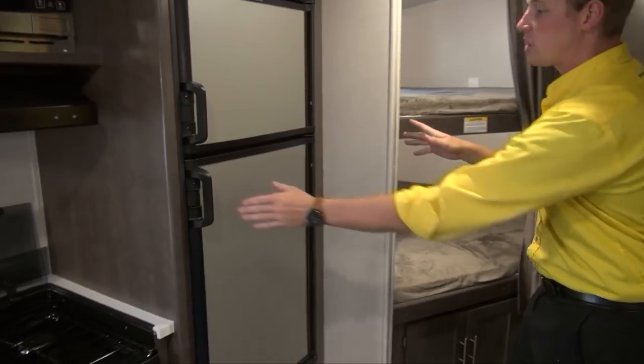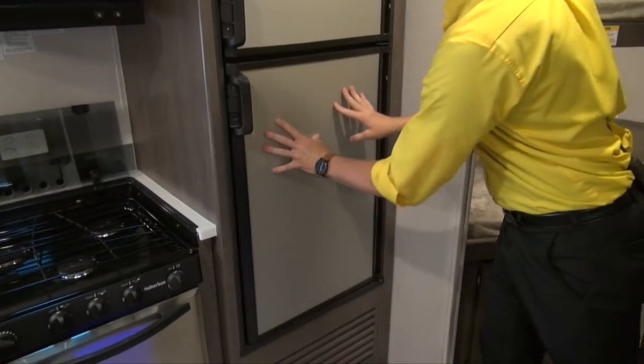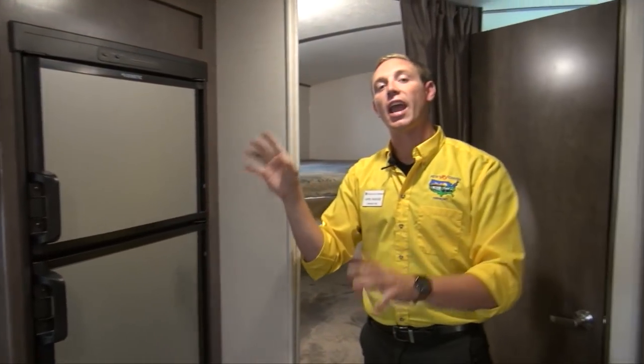Back further you do have a six cubic foot fridge — it's got that brushed steel look on the outside, gives it a great look. It is both dual LP and battery, so you don't have to worry about changing it over, it's going to do it itself.